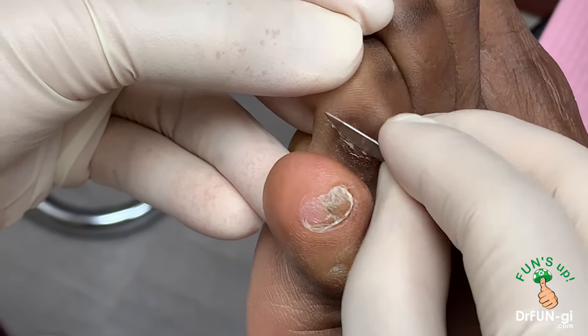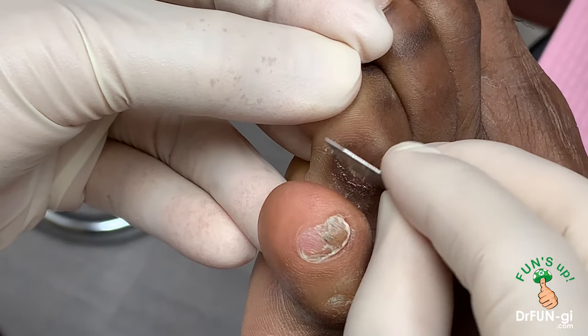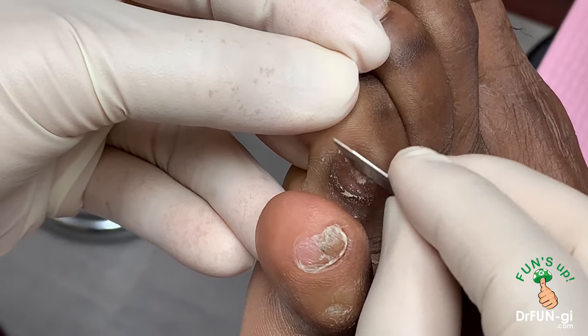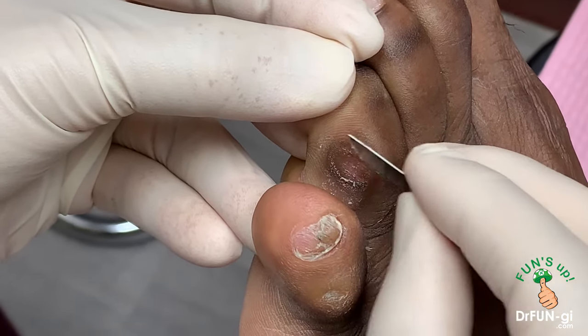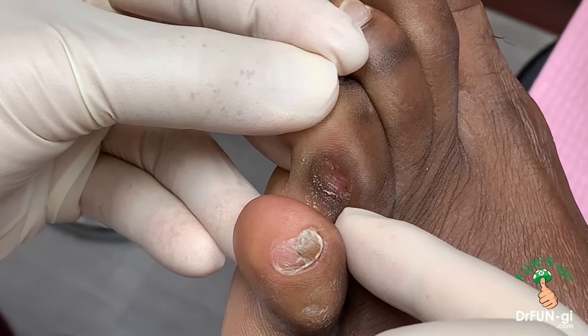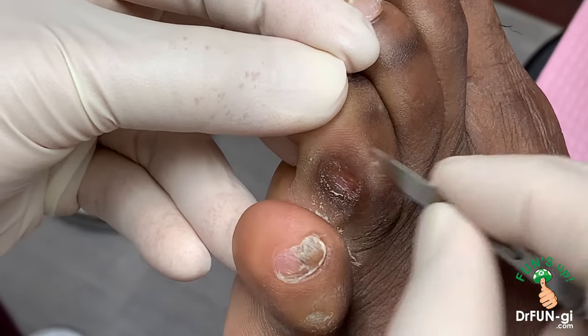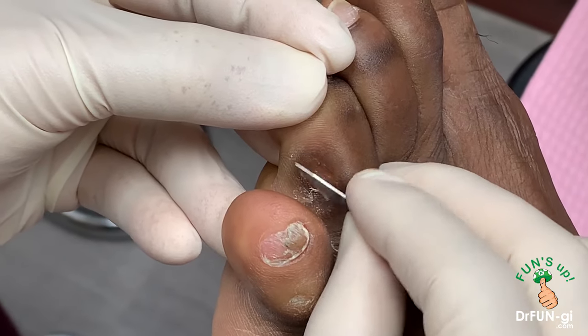Eventually he's going to need surgery to shave this down so that this doesn't become a problem for him in the future. We make a little incision here and then shave this bone down on that side and on this side, and that gets rid of that deep corn permanently.